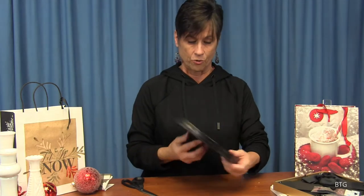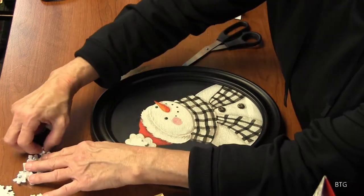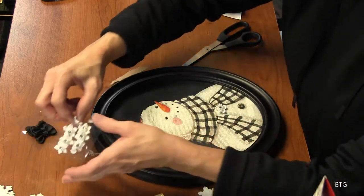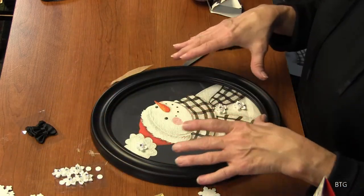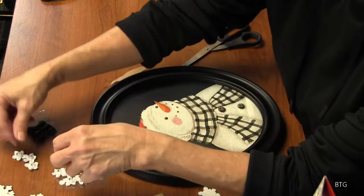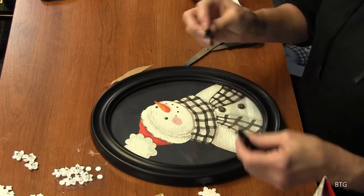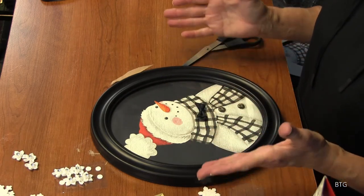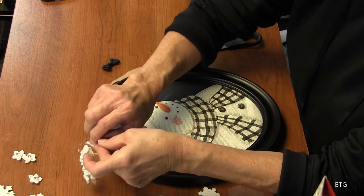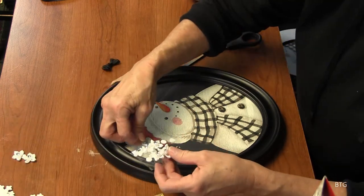We're going to turn it into a girl. On this part up here at the top, we can either put a snowflake there to dress it up, or we can put one in the center and then put these on her buttons and create a snow lady. Now you put these on top of the glass and it gives it a three-dimensional look, which I really like. If you want to turn it into a gentleman's snowman, you can take these little bows or buttons, take them off, put one right there and now you have a snowman instead of a snow lady. You can take off these little sticky things so you don't have to put glue on your glass and you can always use this frame for something else.